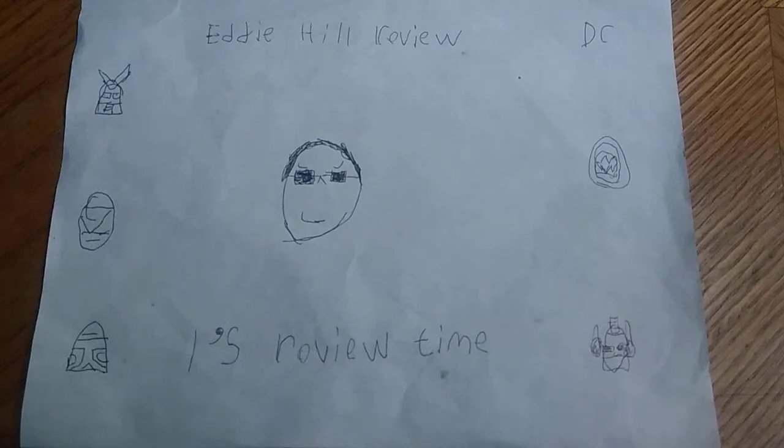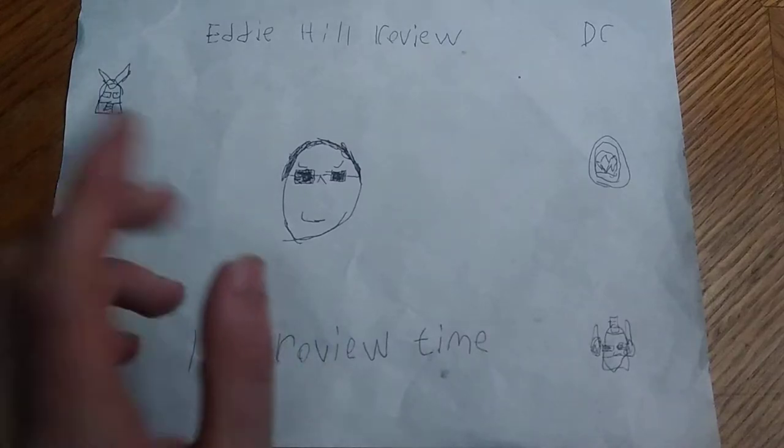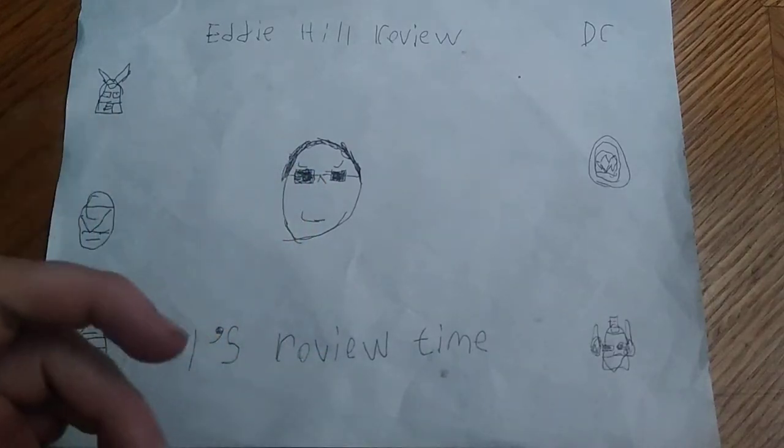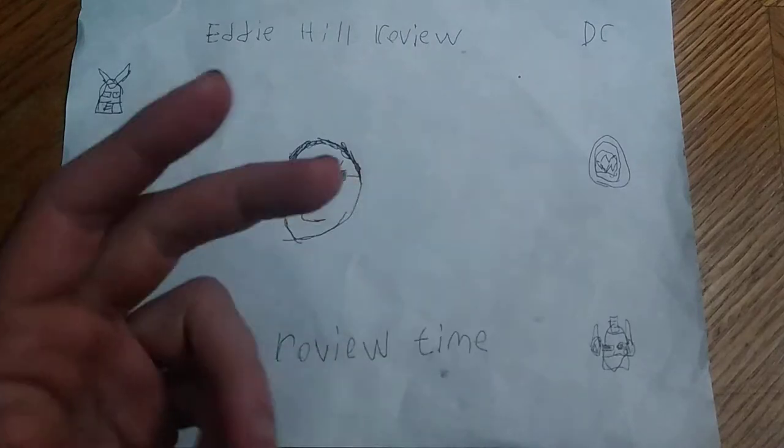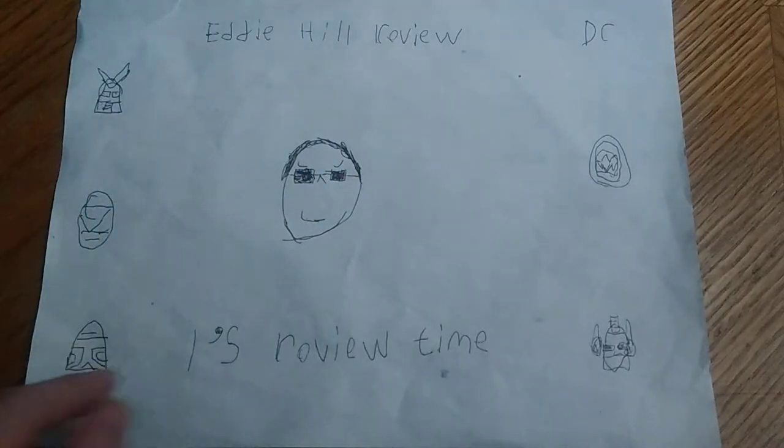Hey, what's up YouTubeland? It's your boy Eddie Hill, the White Oak Pennsylvanian toy collector, and it's time for another Eddie Hill review. It's review time!